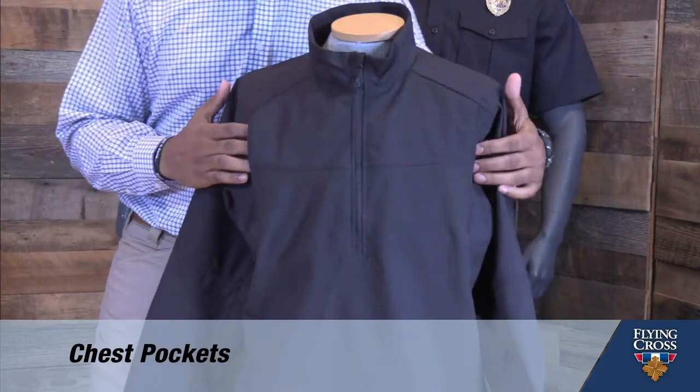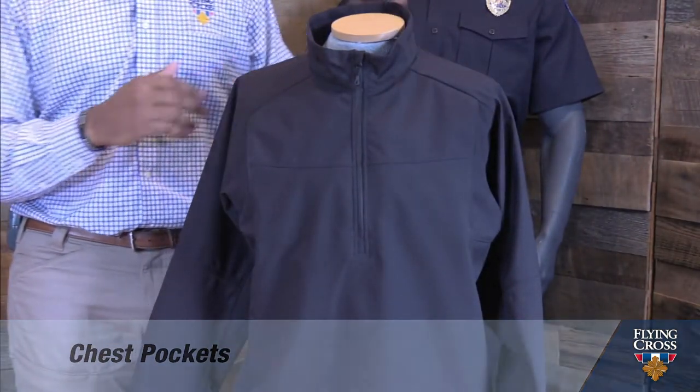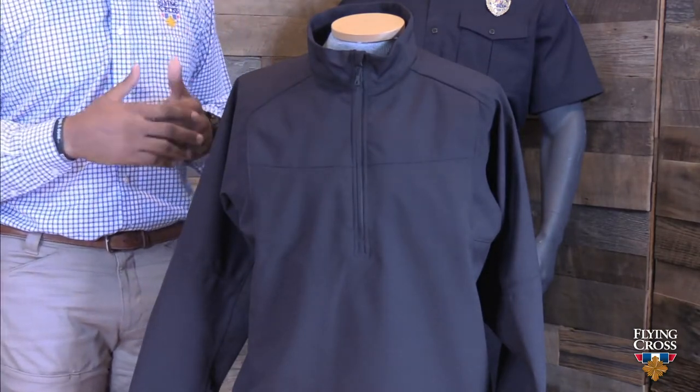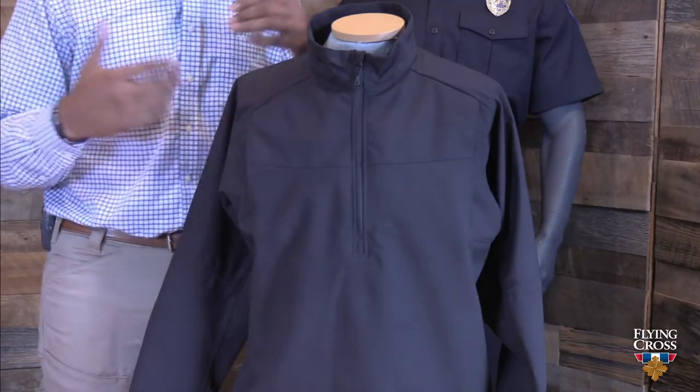The HT Plus is feature-packed. The first feature you'll see is chest pockets — strategically placed right here. In our research, we found that officers often want to put their hands behind their body armor for a comfortable, positive place to rest their hands. So we've placed these fleece-lined pockets here for a warm, positive place to rest your hands.